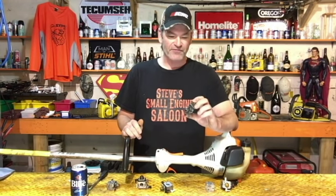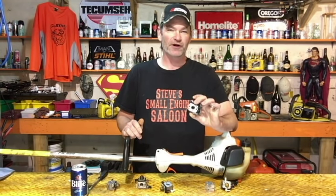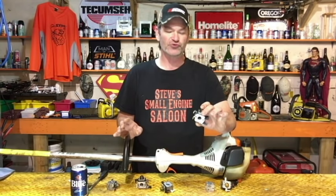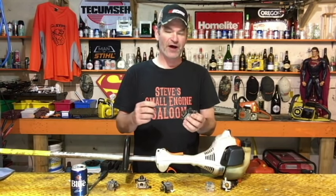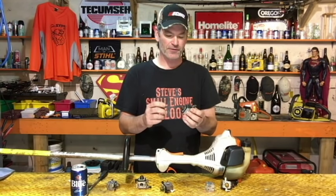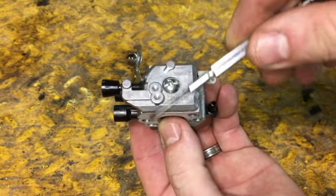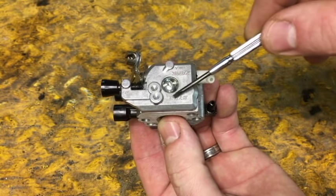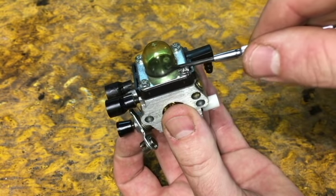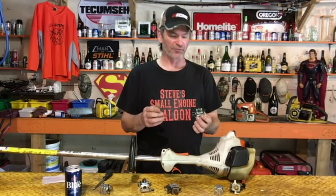This applies to all of these cube-type carburetors — they're two-stroke carburetors, nothing to do with lawn mowers or four-stroke stuff. You're going to find that these cube-type carburetors, the most common ones out there, you can open up two sides. One side has the fuel pump diaphragm on it, the other side has the metering diaphragm on it. That covers the majority of these type carburetors.